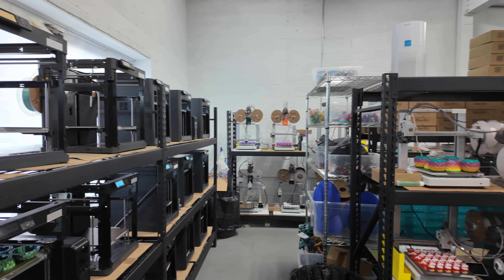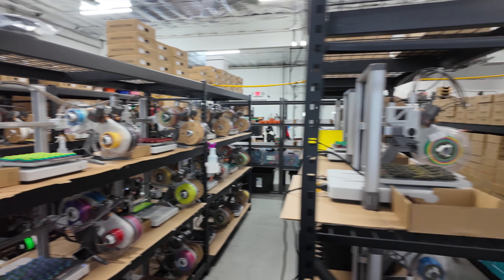That's it for all the P1P printers. All the ones on the sides and all the way around the back are all done. So now we'll just tackle the middle rows of A1s.